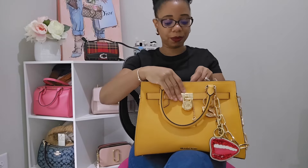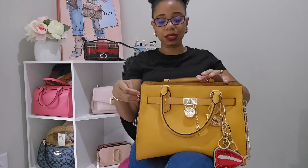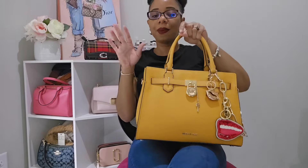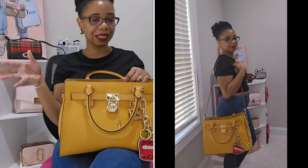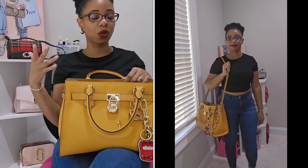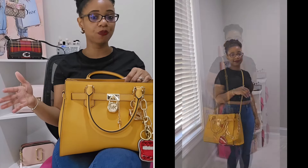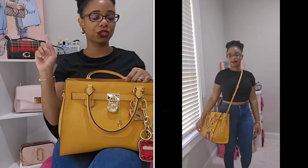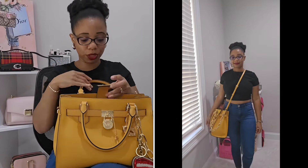This bag also has little hooks on the side because it did come with a shoulder strap. I did not put that on the bag, but I'll insert a video so you can see how it looks as a long shoulder bag. With the strap it can even be extended to wear as a crossbody bag too. I'll also leave the measurements for that strap on the screen.